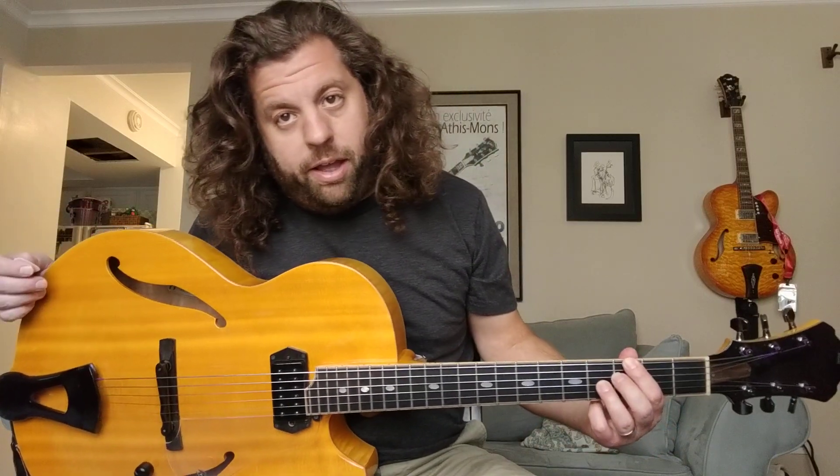What's up jazz guitar friends, Larry Tamminini here, back again with Jazz Guitar Under Five Minutes. I've been getting all this great feedback — I'm here to talk about melodic content when you're soloing.